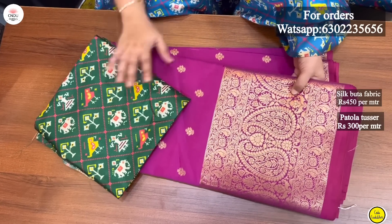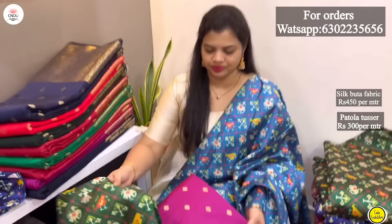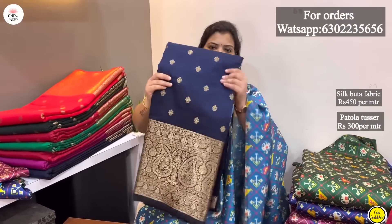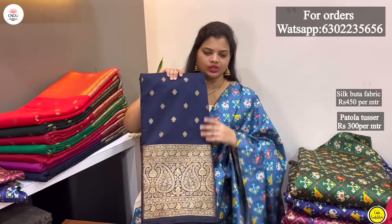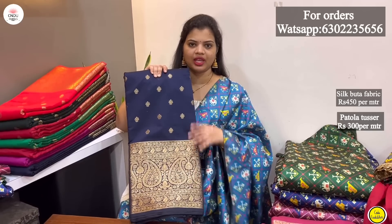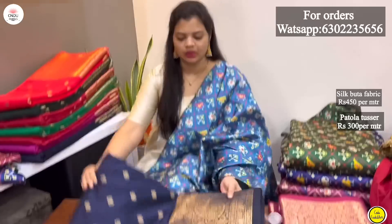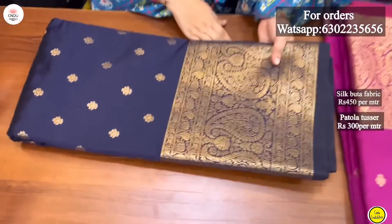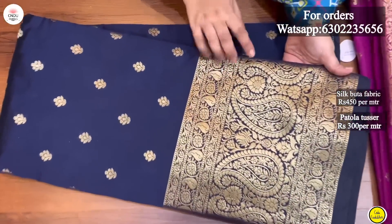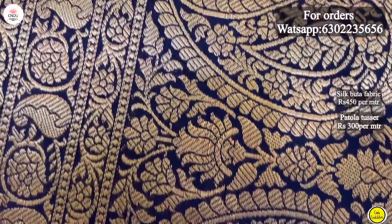Next we have a navy blue color. The color is very good. I have a highlight of this color and it is also a very good color. I will show you a bit of a new design — a very neat color. It's very clear and very nice.